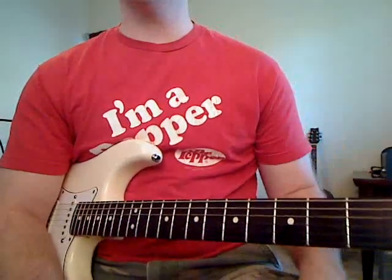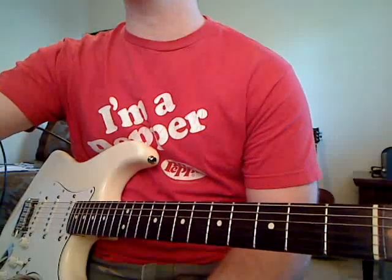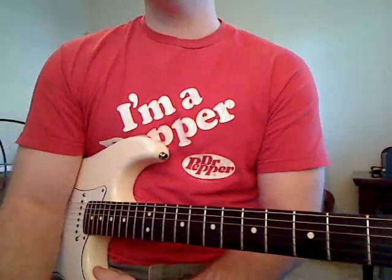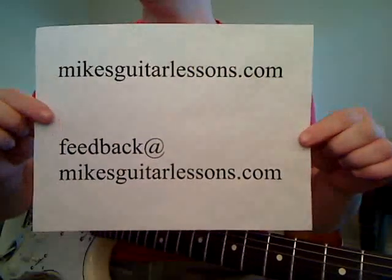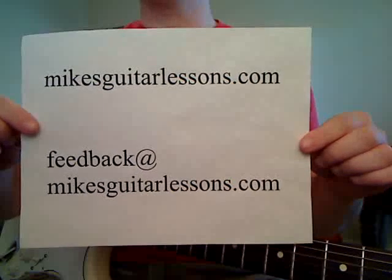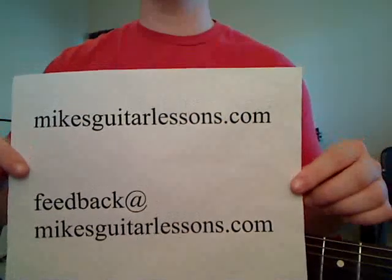You just repeat that a few times. There is another section that changes a little bit further into the song, but I didn't start a timer on this video so I don't want to run out of time. You can find the other videos at www.mikesguitarlessons.com, or email me at feedback@mikesguitarlessons.com, or reach me through the Contact Us link on the website. I appreciate it.